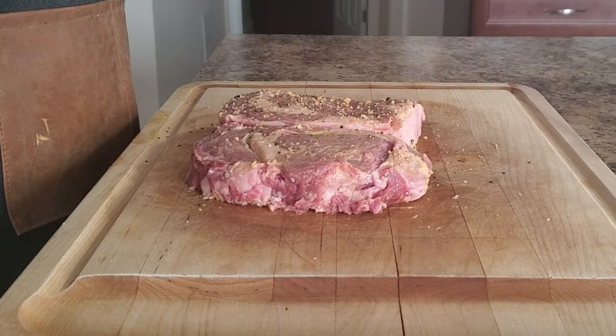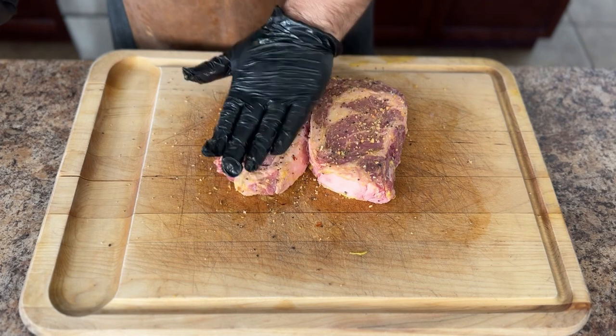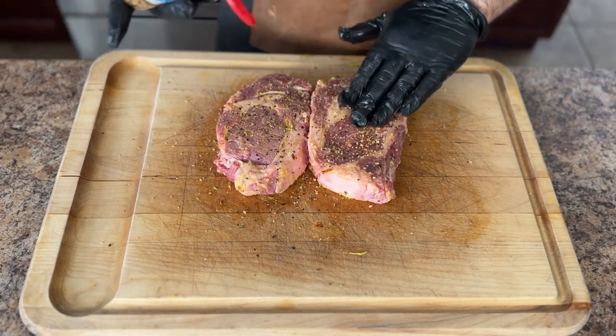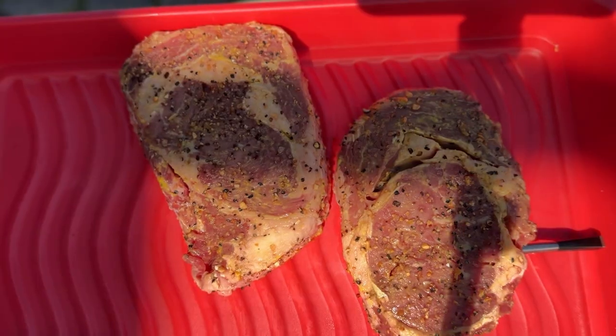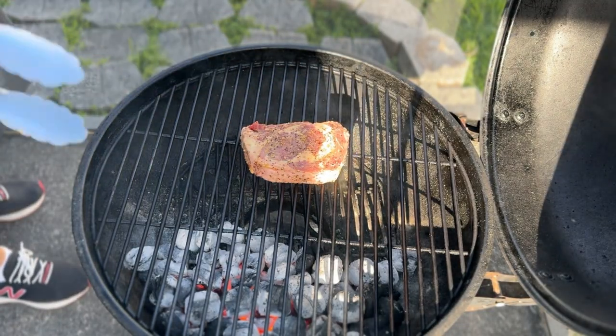It's a nice blend of salt, pepper, garlic, onion, mustard powder, and some red pepper flakes. Now that our grill is ready, let's get the ribeye steak onto the grill. We are going to do a reverse sear — we will put the steak on the cooler side of the grill, gently bringing the steak up to our target temp.